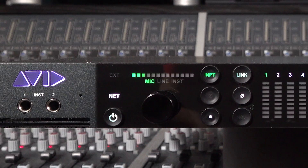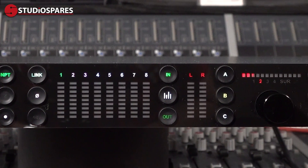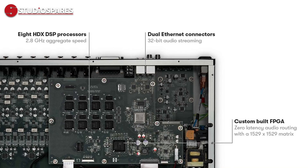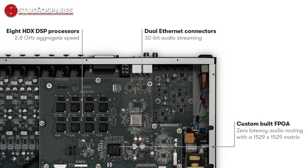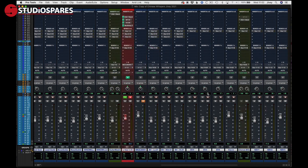Pro Tools Carbon is Avid's answer to a modern, combined host processing and advanced DSP workflow. On board, we find HDX DSP acceleration with 8 HDX DSP chips and a custom-made, super-fast FPGA, which is great for both the processing of real-time effects as you record. Carbon can also assign that DSP to help handle massive mixed-session plug-in counts. Avid call this their hybrid engine.